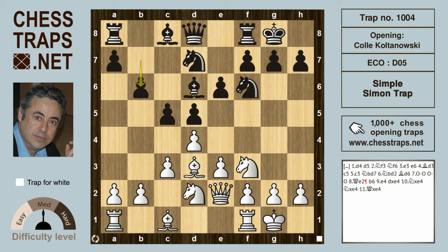Black has to be careful when going for b6, intending to get the Bishop to b7, because now e4 can be dangerous. Obviously the pawn wants to head up to e5, forking the Bishop and the Knight.